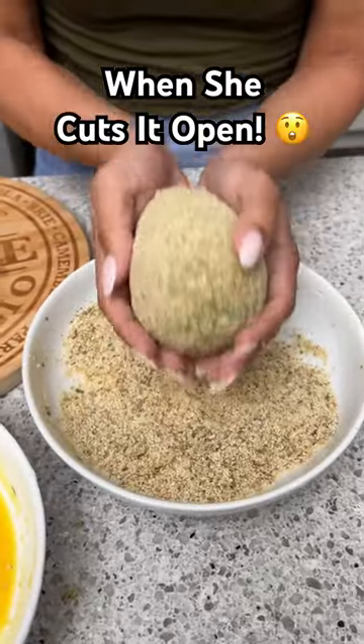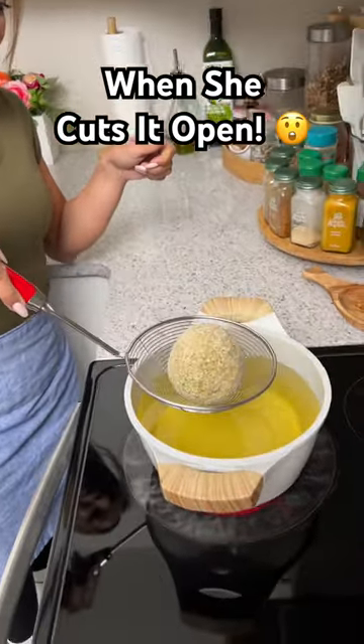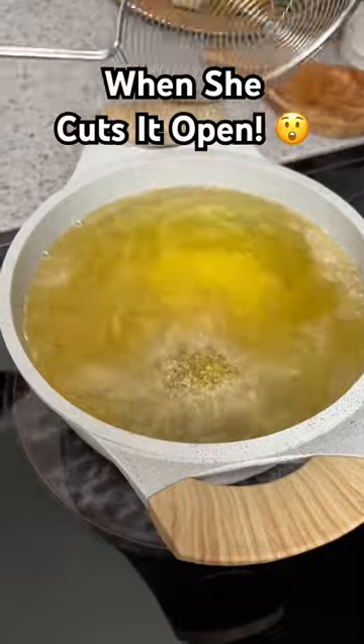There we go, this looks perfect. Now let's put this over here — this is ready to be deep fried. All right, it's time to put our avocado in, so I'm going to do that gently. Oh yeah, that oil is nice and hot, and now we're just going to let it do its thing for a couple of minutes.